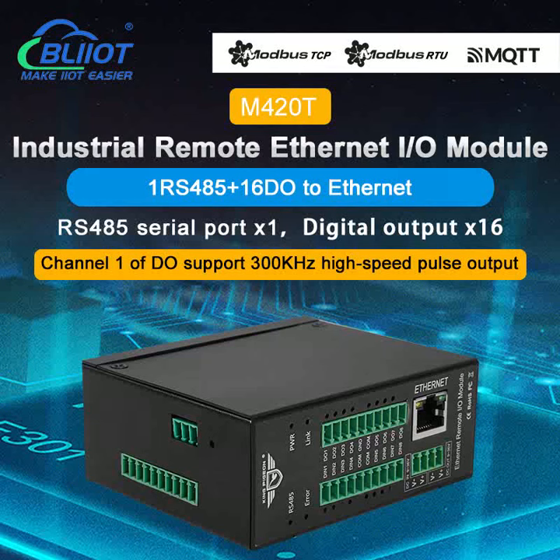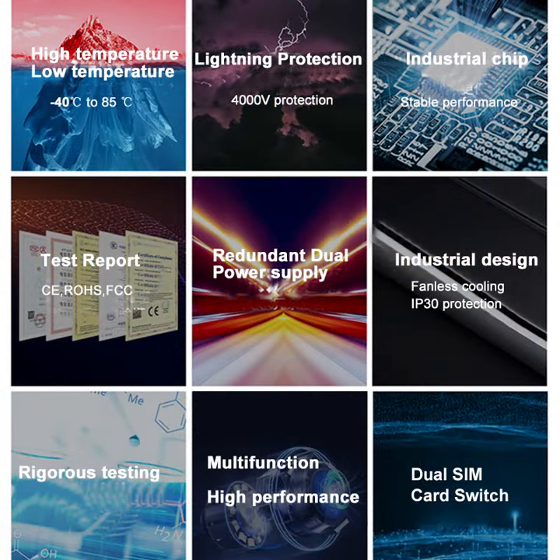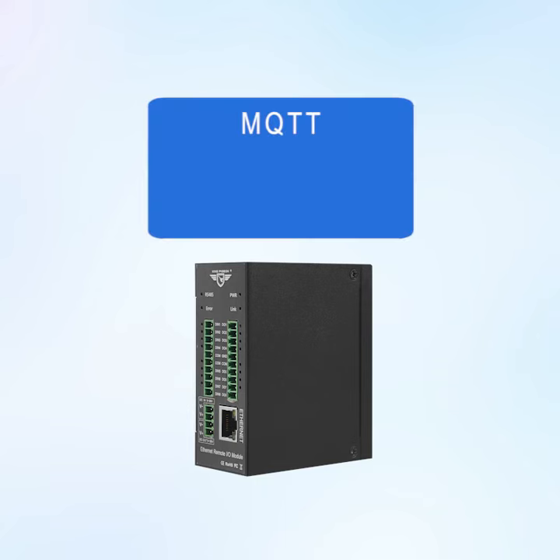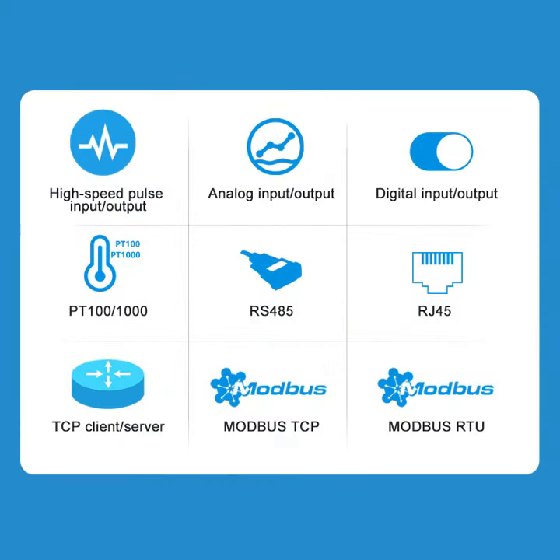Veilai Technology BLEAD M420T is an industrial remote Ethernet I.O. module. It adopts a metal shell to enhance EMC resistance to electromagnetic interference, and supports MQTT, Modbus TCP, and Modbus RTU protocols, providing TCP client and TCP server services.